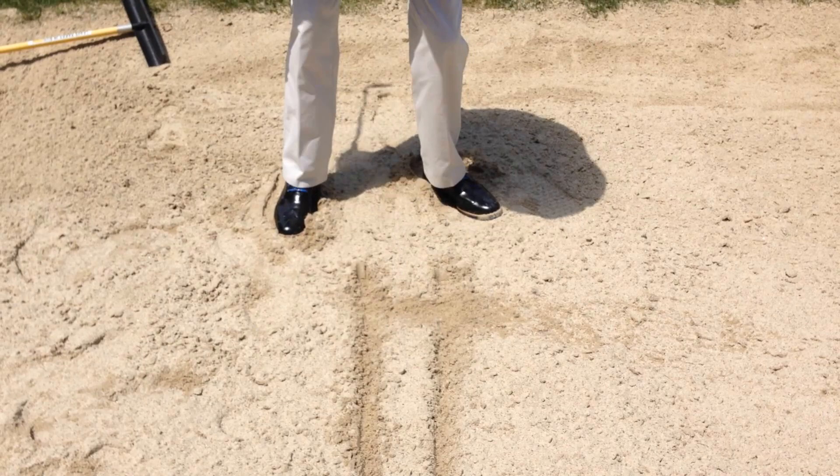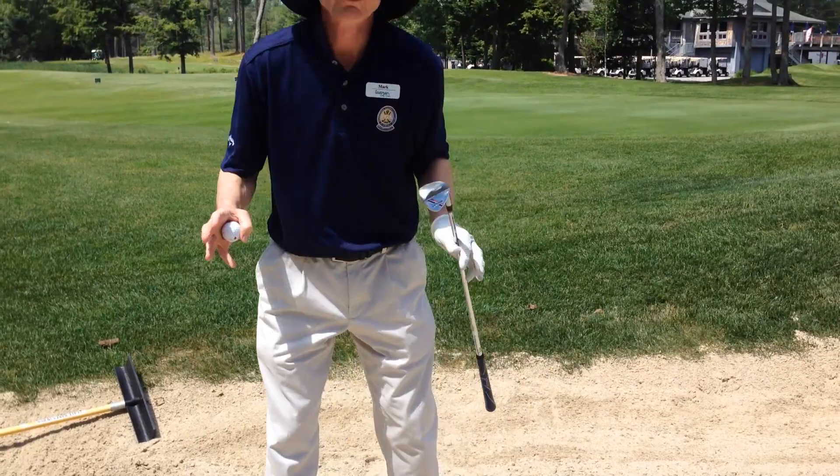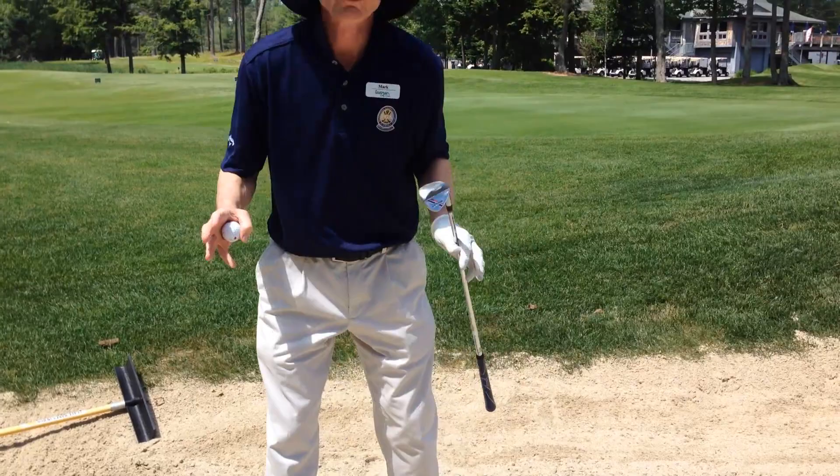That's the big effort here. What we see people do in the sand trap is usually take too small a swing — they don't swing with enough effort.